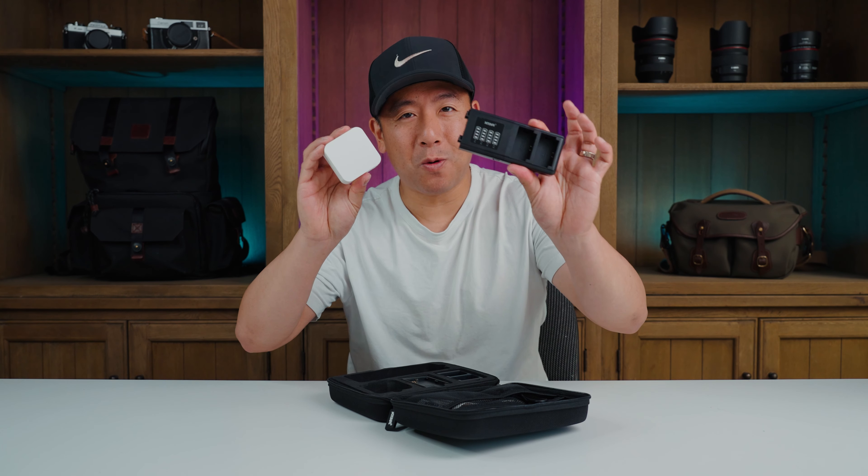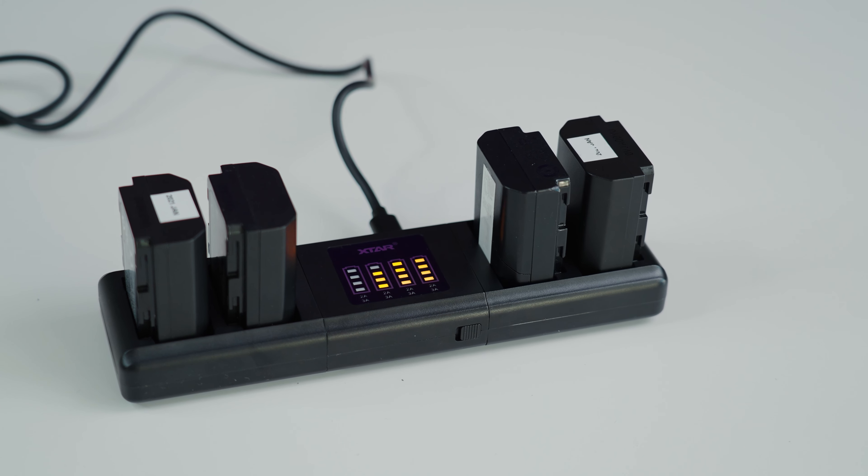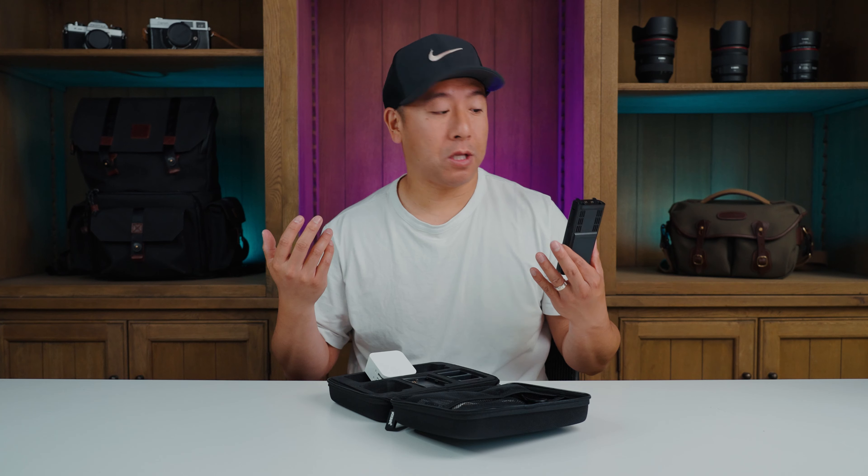What makes this product so interesting is that you can actually charge up to four batteries at the same time. The other great thing is that it's modular, so you can actually switch out your camera plates.